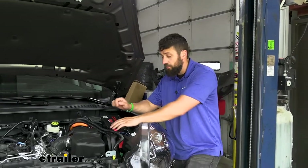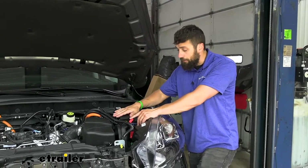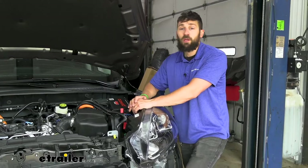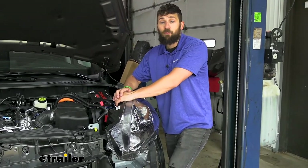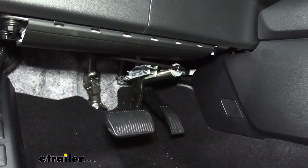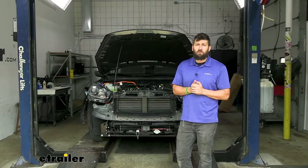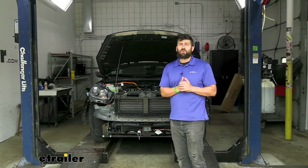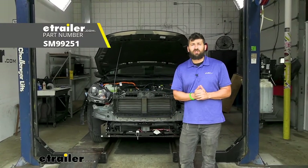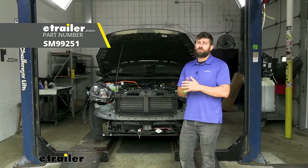The last thing is to insert the yellow 20 amp fuse into the fuse holder in-line with the operating unit on the positive terminal. Then test everything by pulling the breakaway switch at the front of the vehicle and flipping the G-Force controller on inside the vehicle. Now that we've tested the system and know it's working properly, that's going to do it for our look and installation of the Demco Stay and Play Supplemental Braking System on our 2022 Ford Escape.